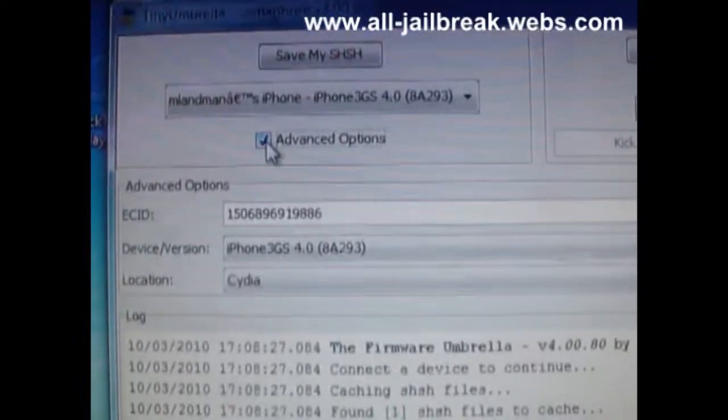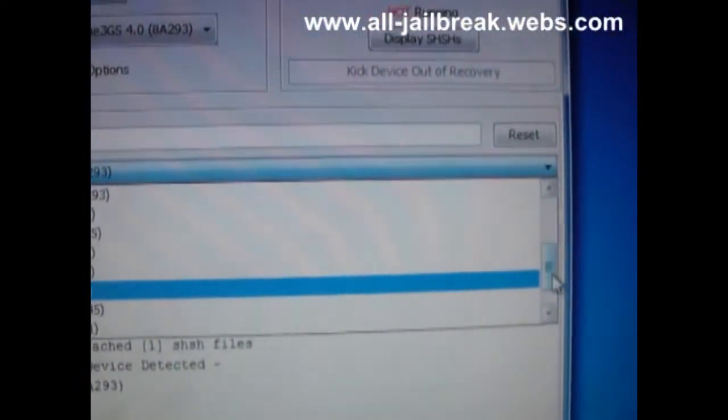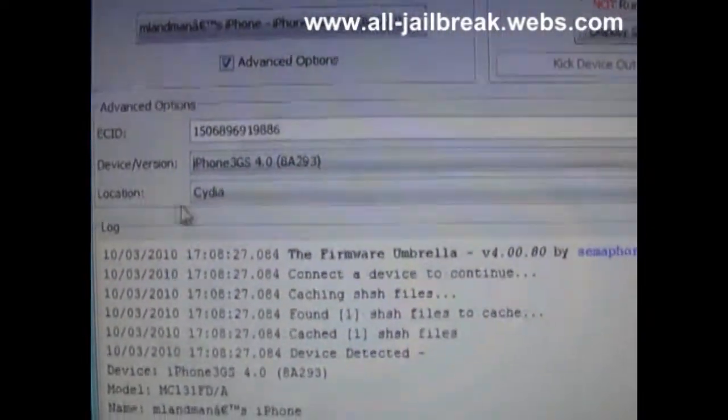Then you choose Advanced Options, and you choose your device and the firmware you want to downgrade to. It must be the device you have — and for firmware 4.0, you choose it — and the location must be set to Cydia.